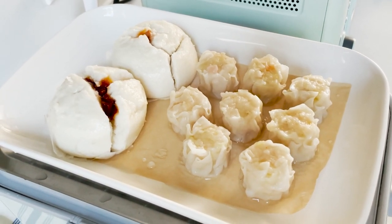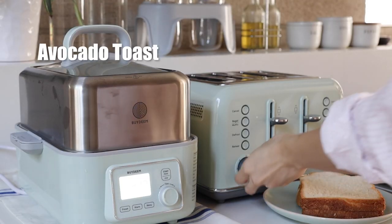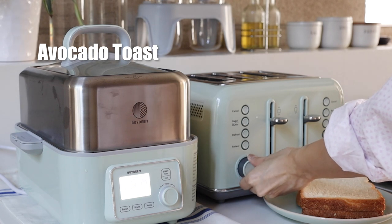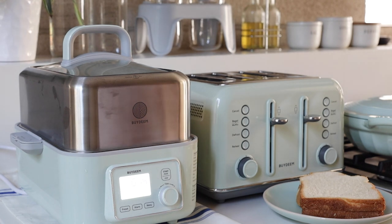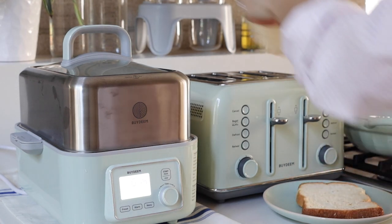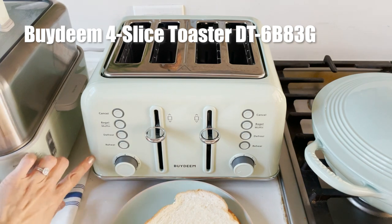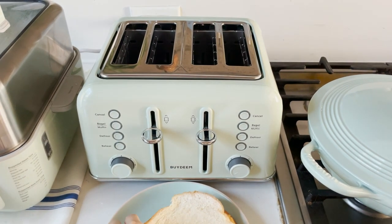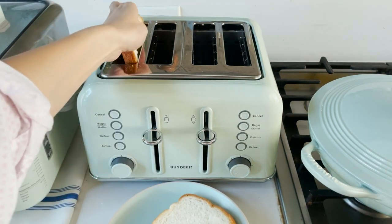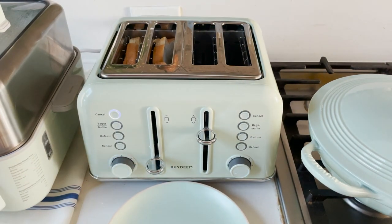Now let's make the toast — this is an easy one. We're gonna use the ByDeen First Light toaster. I'll use butter and white bread for a crunchy, flavorful taste. Look at this beautiful toaster! It can heat regular toast, bagels, and muffins. It also comes with defrost and reheat functions. For browning control, you can easily adjust with the knob — I'm just using level one for very slight browning.